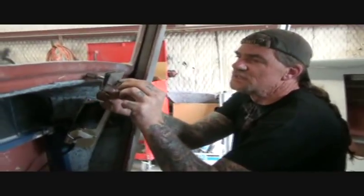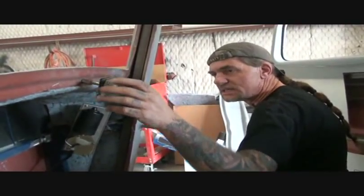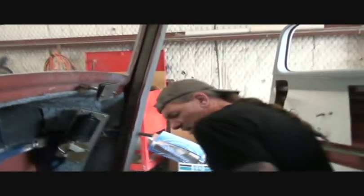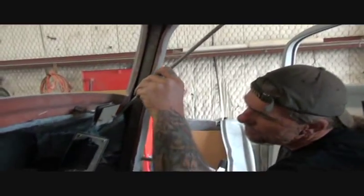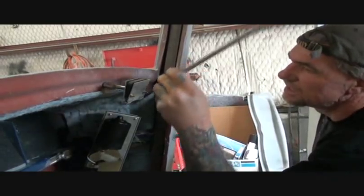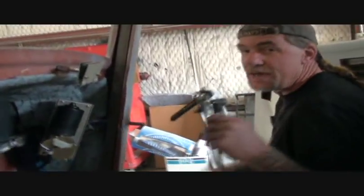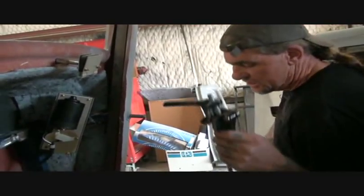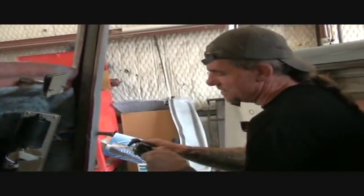Go ahead and loosen the bolts on this — you don't have to take this off. We just want it so we can slide it in there and clamp it all together. Now, this is kind of the tricky part. We've got to bend this tubing. We've got to start in here and bend it around where it ends up right there. I have a pipe bender, and I'm going to use it to bend these. You can also do it by hand with a pair of pliers.